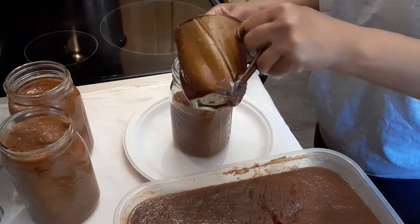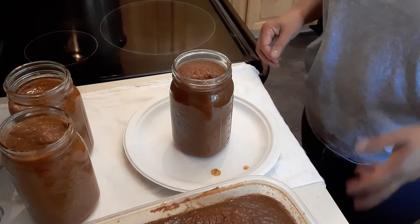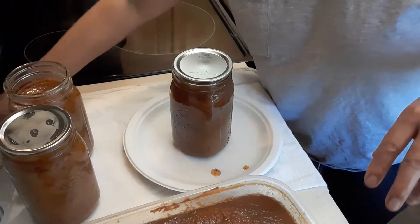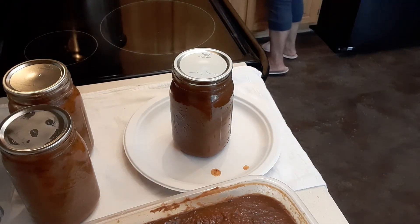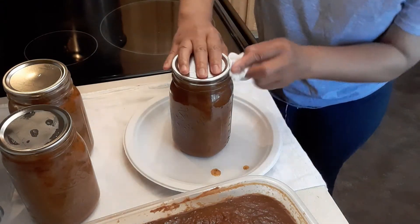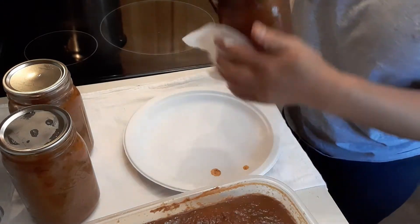I'm just showing you how to do canning, since some of you may not know how. We're going to put the seal and the lid on like that, then we're going to clean up around the rim — make sure there's no food or anything on the outside of the can. We're going to seal it really good, because remember, we're going to keep this for a year or so.